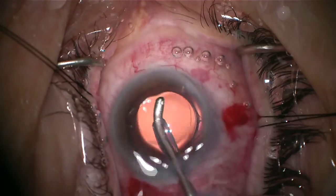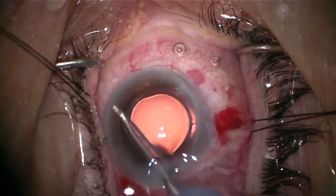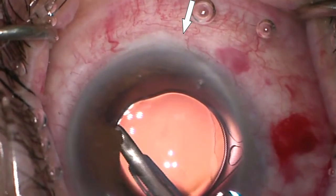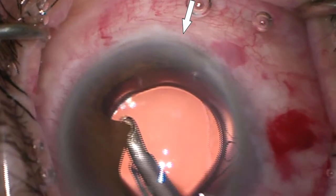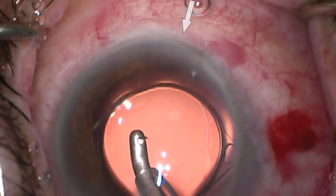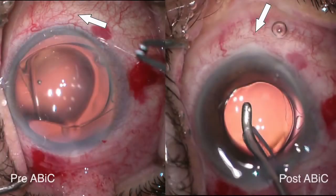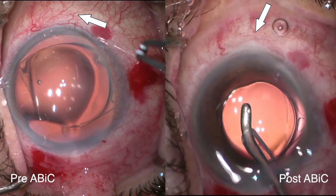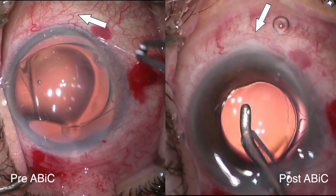And you see here, as we were removing the viscoelastic with our I&A, you see a blanching effect happening on the paralimbal vessels. Here's a slow-mo video — look at that superior vessel just kind of almost disappear with our I&A, showing increased flow. And if you look at these still images on the left — the pre-ABIC versus post-ABIC — you can see the difference in the paralimbal vessels, showing the blanching effect on the right.